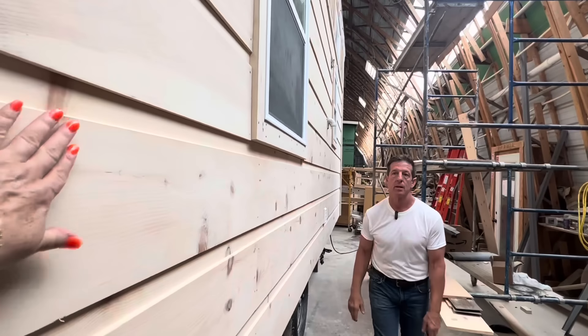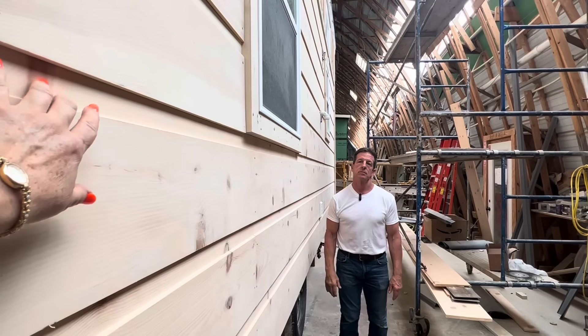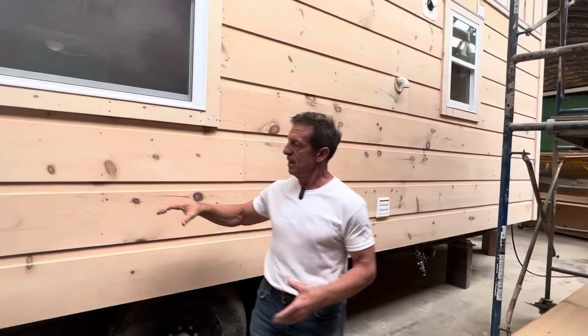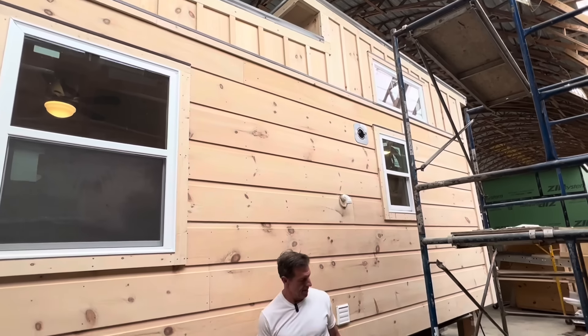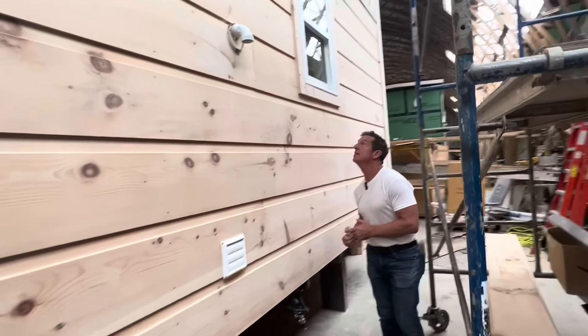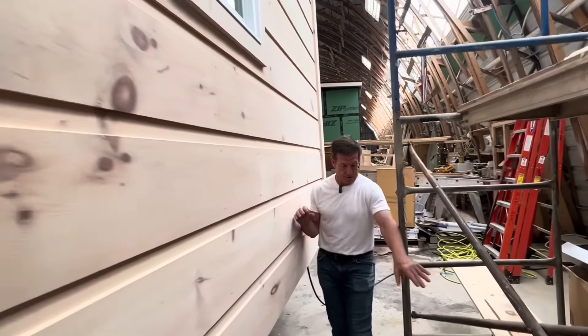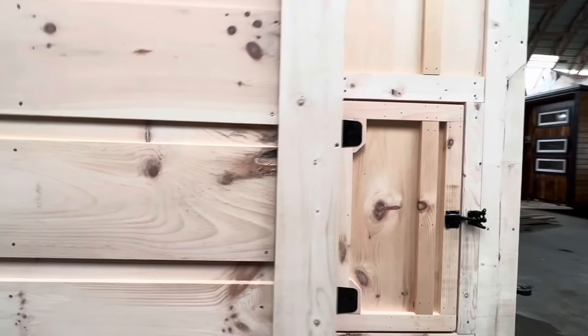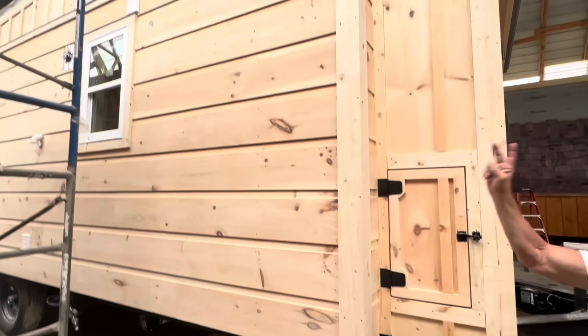If you want to stain it, you can. This right here, they would do themselves too — that's where you put that chink in, if you want it chinked. You don't have to; it's just decorative, a simulator of the flat log siding. The shape of this is just so cool looking. Walking backwards — remember, no tongue box. Two egress windows.